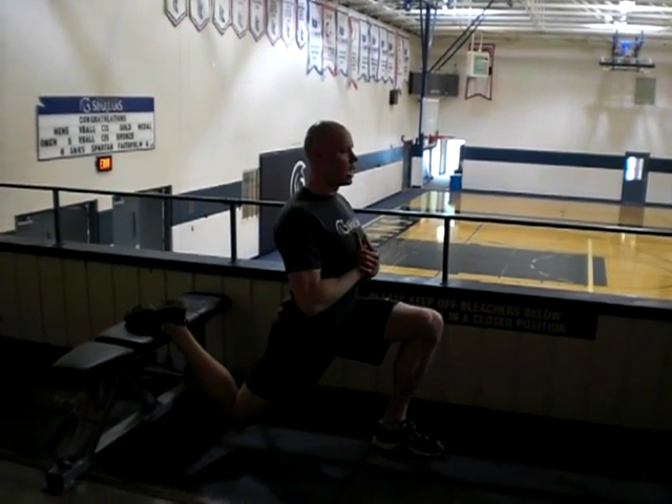So you just hold this position, try to stay nice and upright, and just enjoy holding it as long as you can. Gradually increase your time. The goal is to work up to a good duration. It provides good endurance and good strength at end range.